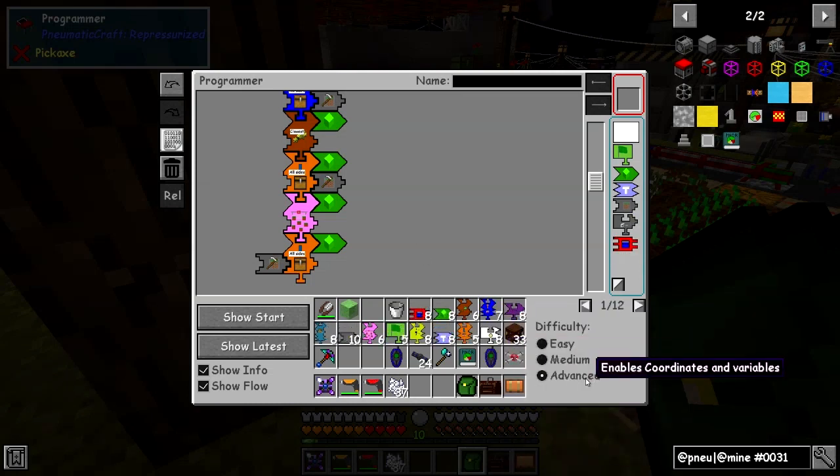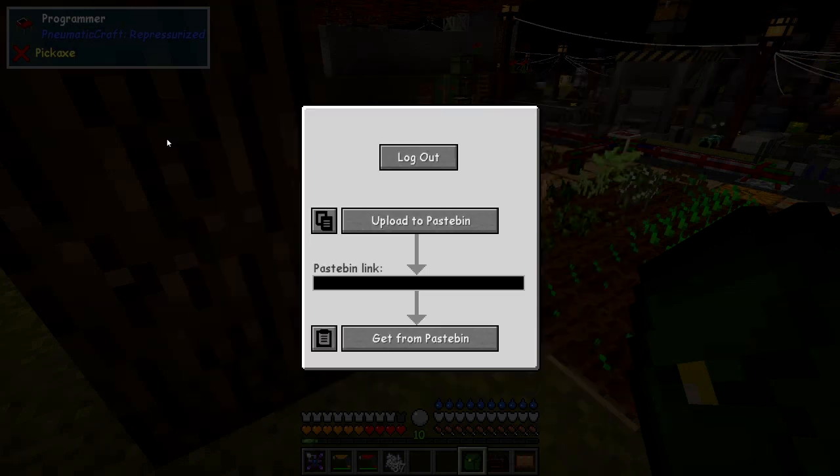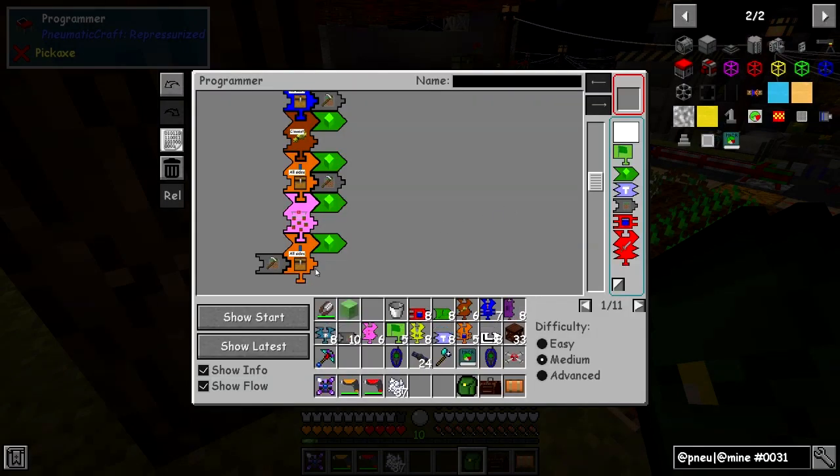We've got these different levels and advanced conditional pieces to explore next time. There are other things we can do — you can import and export programs to Paste Bin. You can upload or save a script and get a name link. You can then use 'get from Paste Bin' to retrieve that script. You have to create an account to save stuff but there are free accounts for Paste Bin anyway.